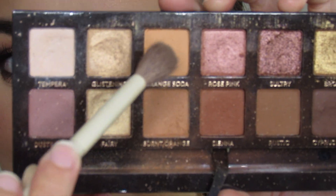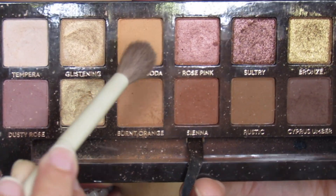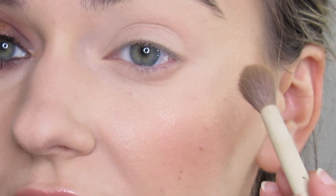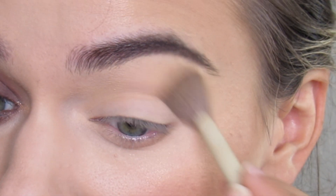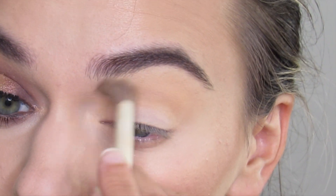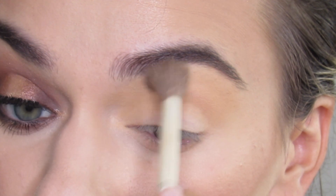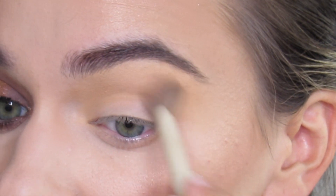First I'm gonna go in with Orange Soda on Arielle A11. I'm gonna blend this orange shade all over my crease area. I'm gonna bring it pretty high up under my brow.